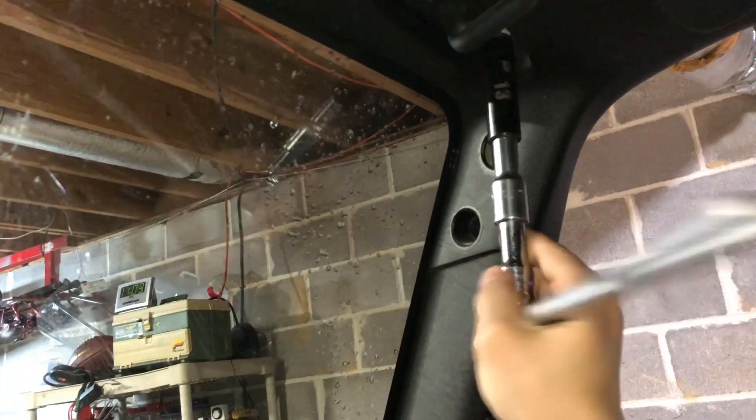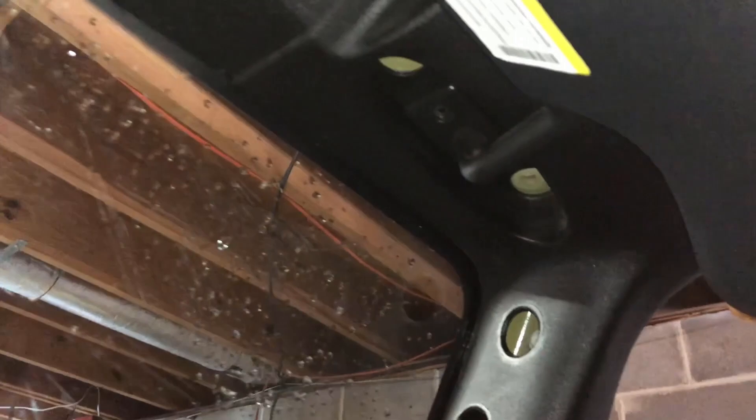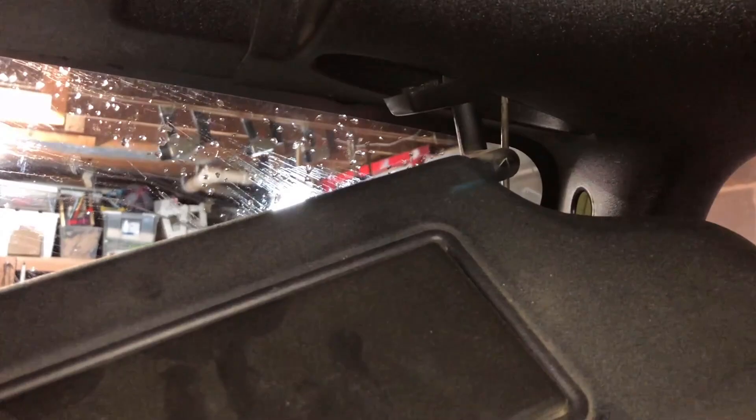Both side panels are off now. Moving up to the 13mm bolt up here for the sun visor area. Turns out the 13 millimeter bolts were not for the sun visor — the small torx screws are. Not sure what those 13mm bolts are for; they just go into the windshield but aren't holding any plastic panels. The sun visor is held on by just two tiny torx bits.